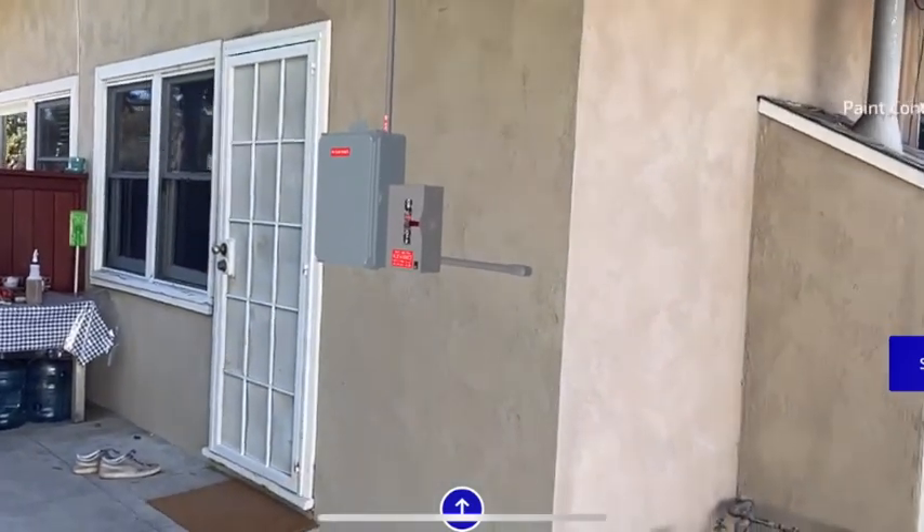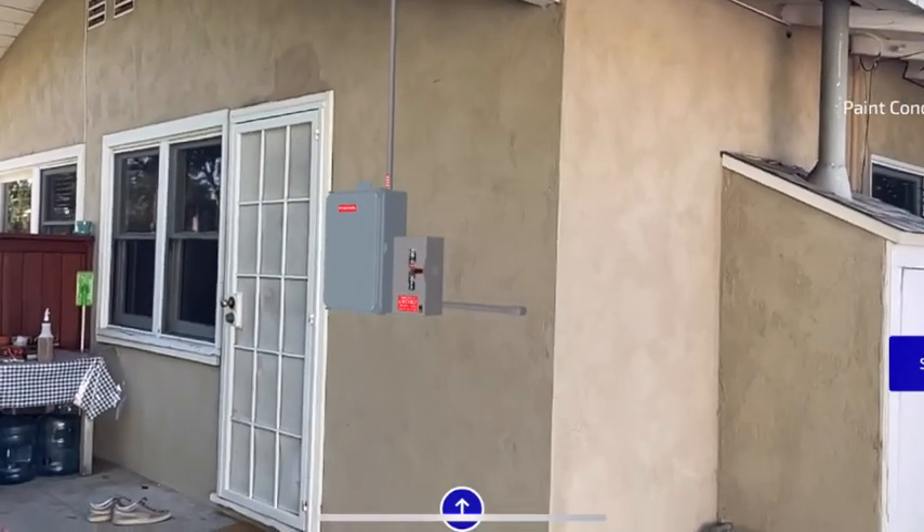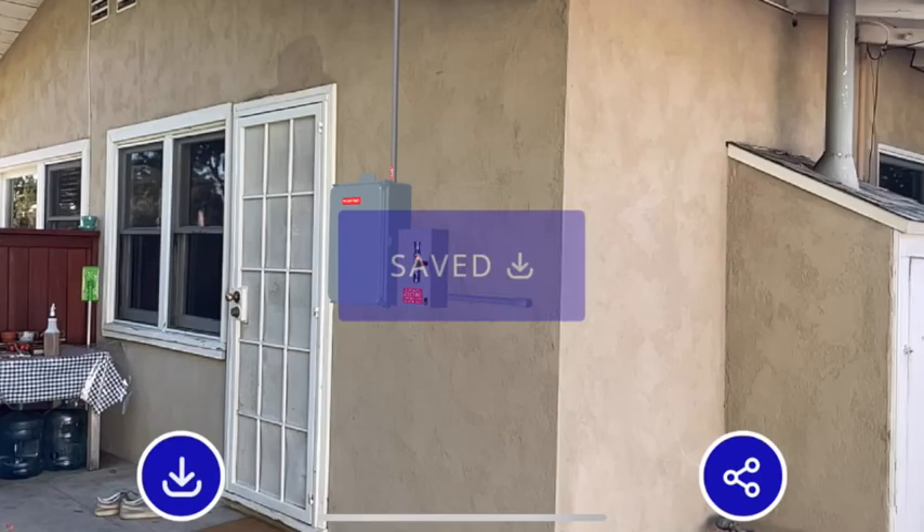Not only are you showing them what's going to go on their home in a fun new way, but most people have not seen augmented reality. So you're showing them something they've never seen before, and you win a few points that way too.